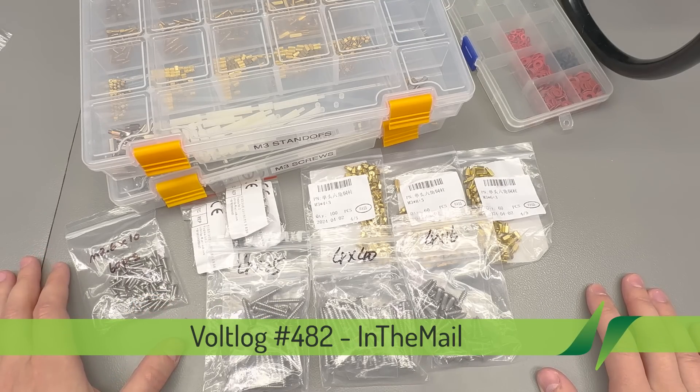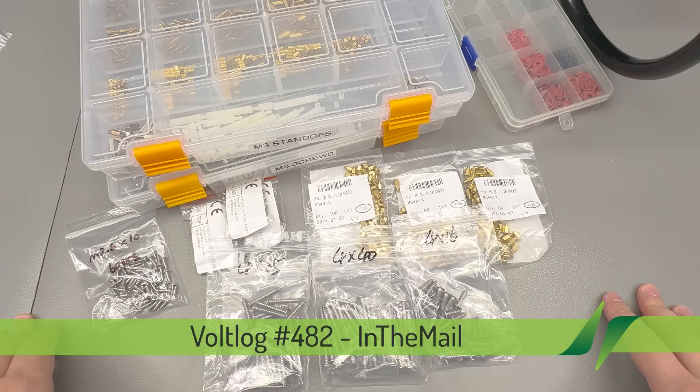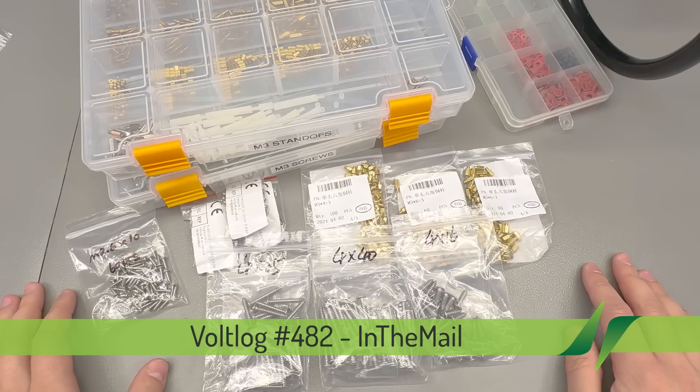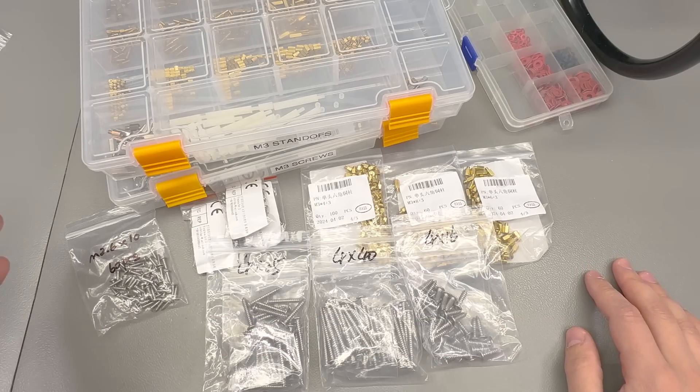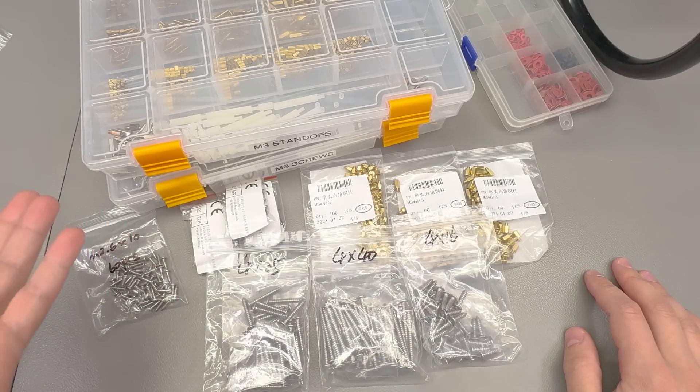I'm going to get this mailbag started with a bunch of mechanical fasteners. As you may know from previous videos, I tend to order these little bits and pieces from AliExpress, just because of the wide selection range available there and good enough quality for my purposes.